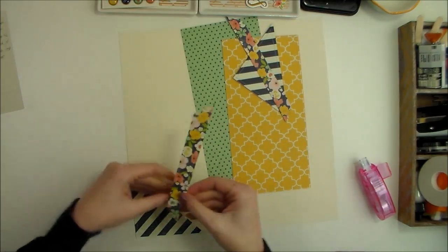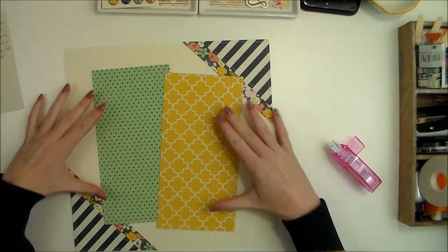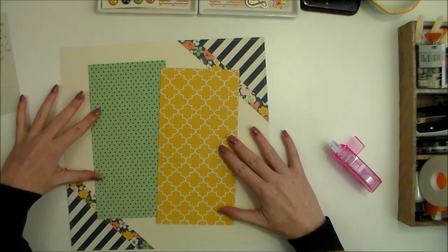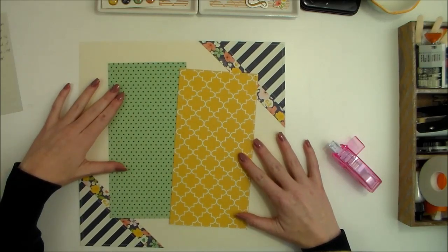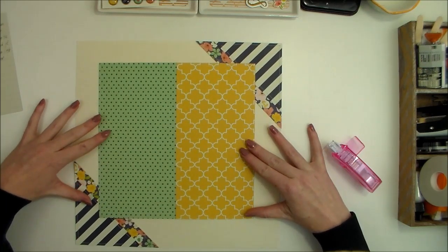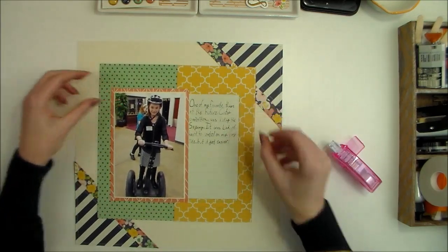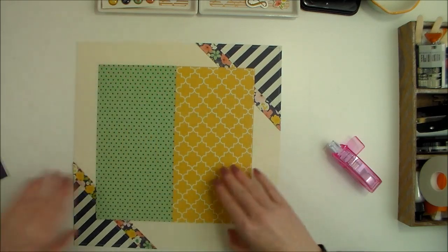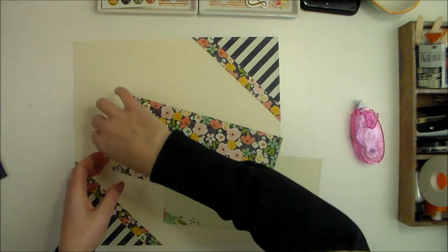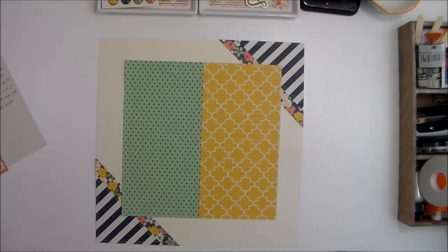I've got this floral piece that I want to tuck right underneath that. Now I have a better idea of where I want to place the bigger blocks of pattern paper. I'm thinking something like this — I initially wanted them offset, but I actually like the clean lines when they're straight. Okay, now those two pieces are in place.